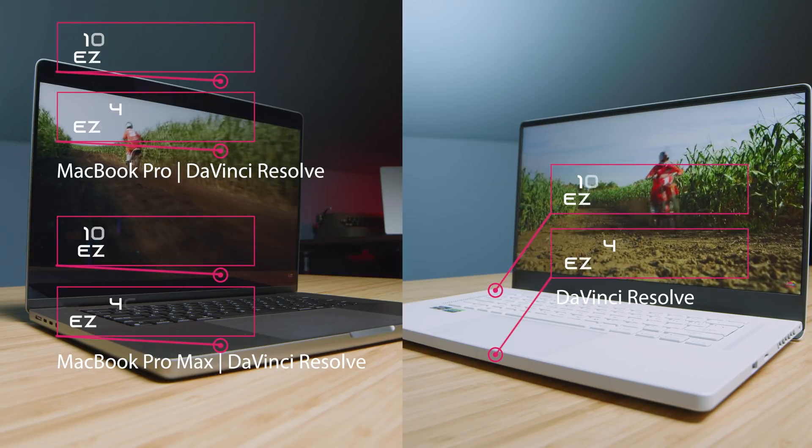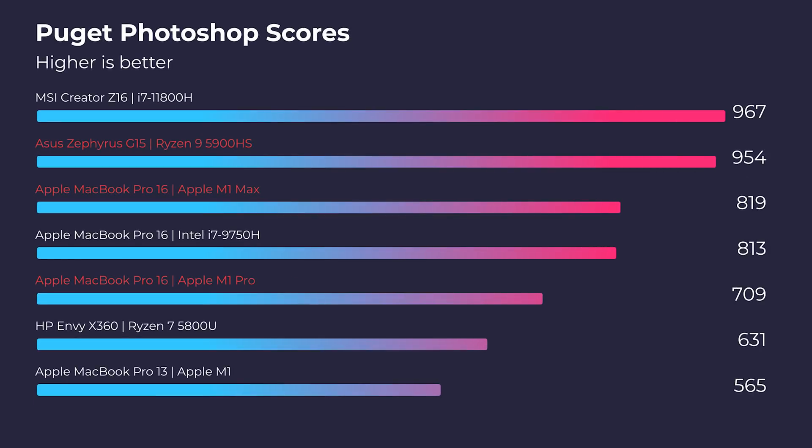Moving on to DaVinci Resolve — great playback for all laptops, as DaVinci Resolve is very well optimized. Export times are coming up on screen. For Photoshop, the dominating laptop is the Asus Zephyrus G15, however the thermals are hotter and it's a louder laptop. We're seeing some chip throttling on the MacBook Pros to limit performance, but scores of 709 and around 813-816 are still fantastic in Photoshop — anything above 700 is great. The G15's higher scores just give you more ceiling for complex layered projects, though it runs hotter and louder.